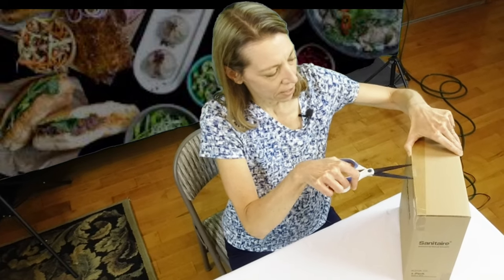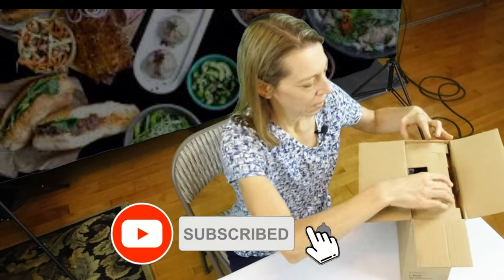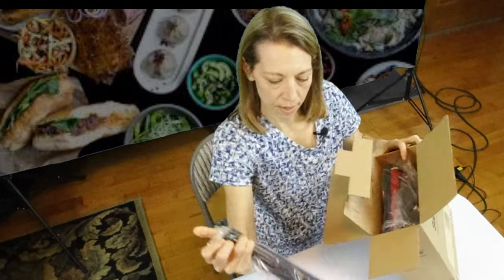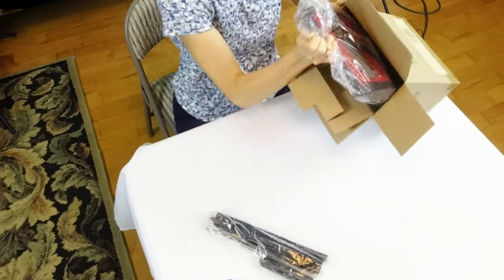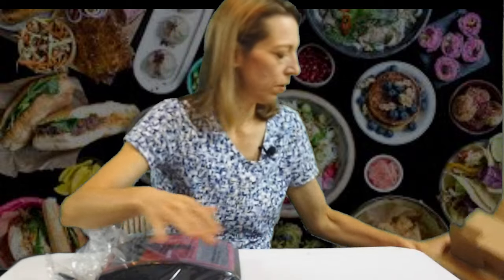Here is the sweeper. It's not very big, so I'll get the scissors, cut the tape, and here's the handle. And here's the sweeper part, and of course we have some directions here too.